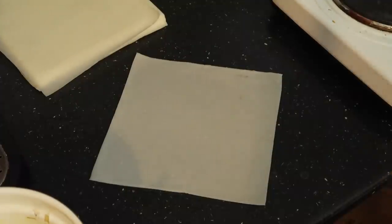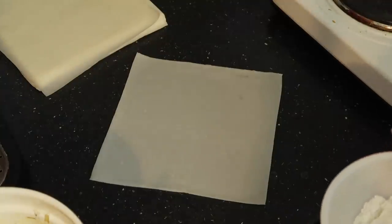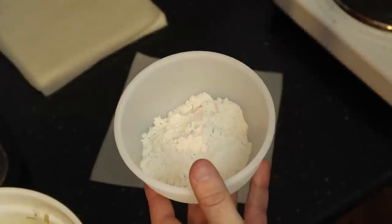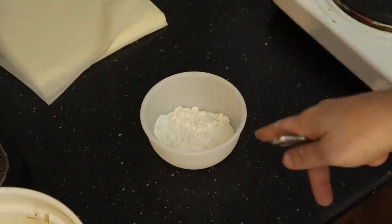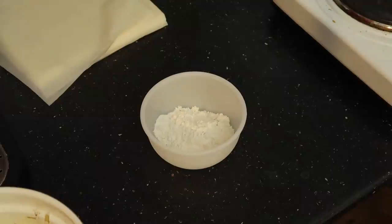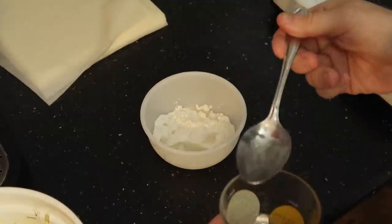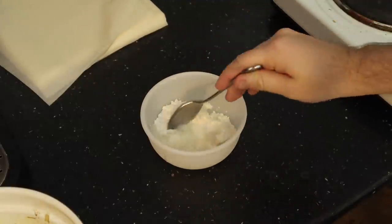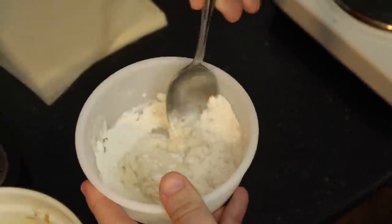So an update: I looked online at other spring roll recipes and apparently there's a particular type of paste you have to make to seal the spring rolls - and it's actually very easy. In this bowl I've got two tablespoons of plain flour - it's kind of like a glue we're making. Then you need three tablespoons of water and you just mix it all together.